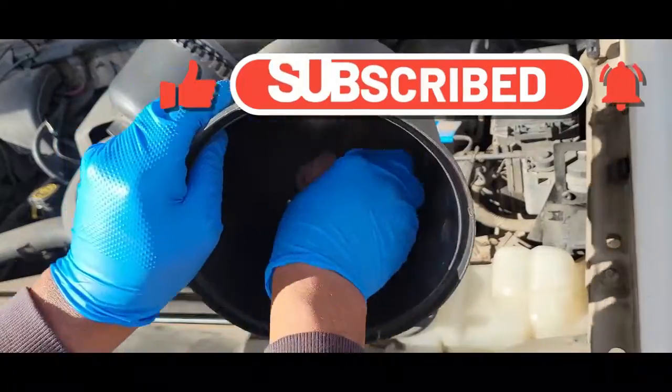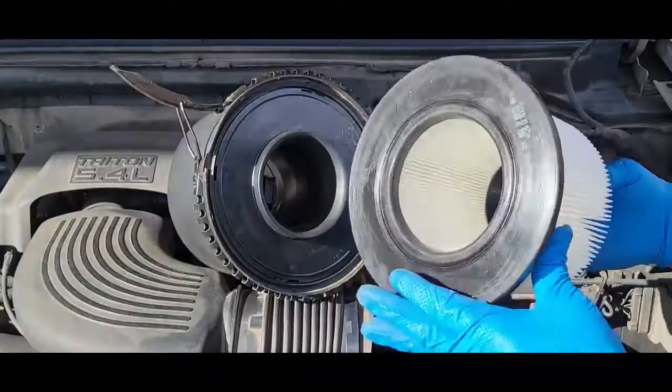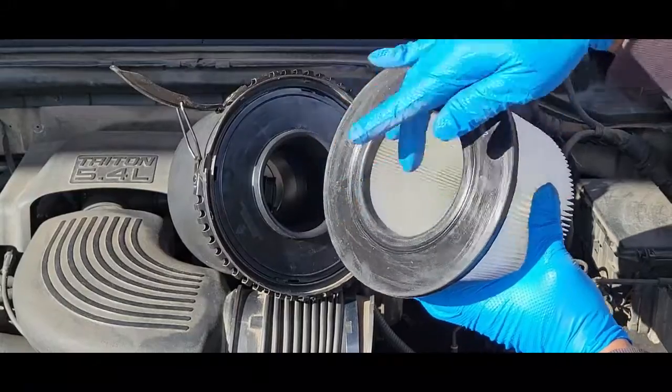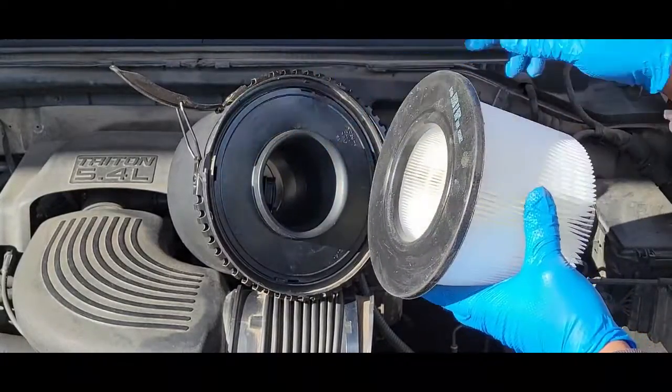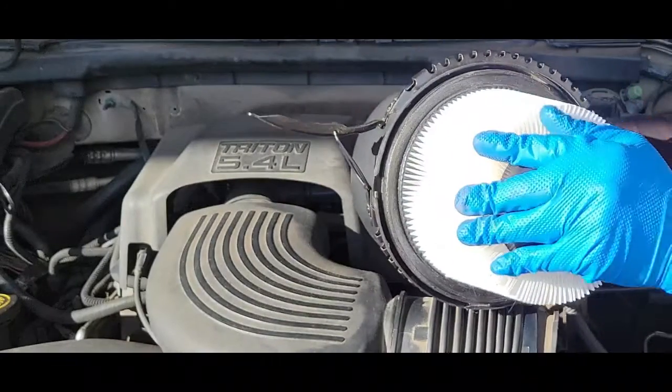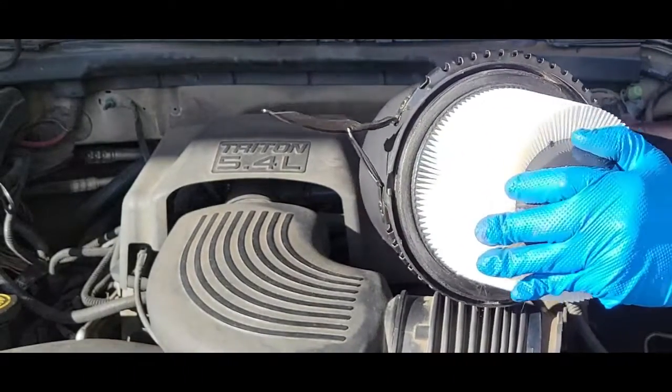Take time to wipe out your housing. Very important for your new filter — this seal right here needs to go into this ring. Just twist it back and forth, making sure it's seated in there well.